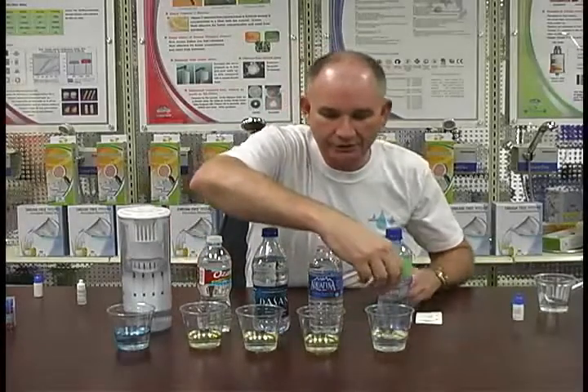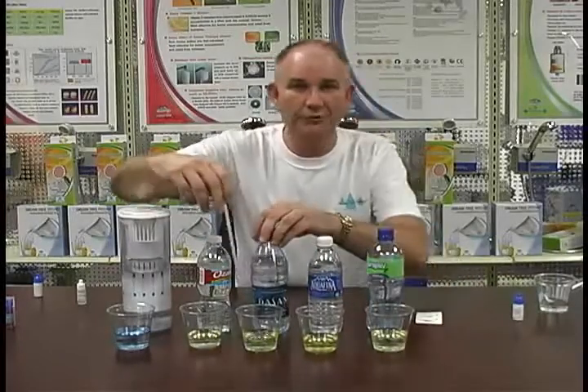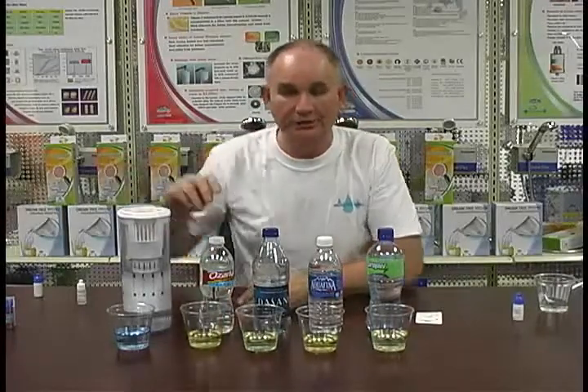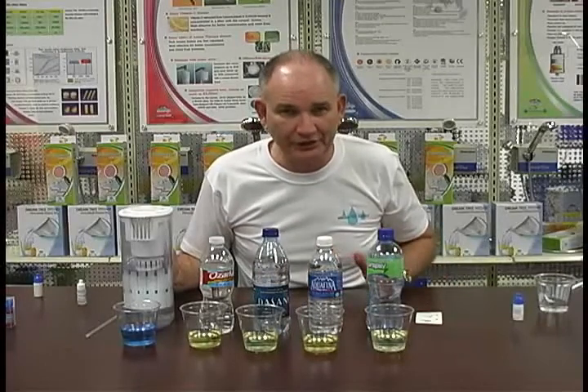So I'm going to take this and just stir this up. This is yellow — this is acidic. This one's yellow — it's acidic. And this one is yellow — it's also acidic. But this one down here is the kind that we need. I've tested over 400 waters, and all of the waters out here are either neutral or they are acidic.